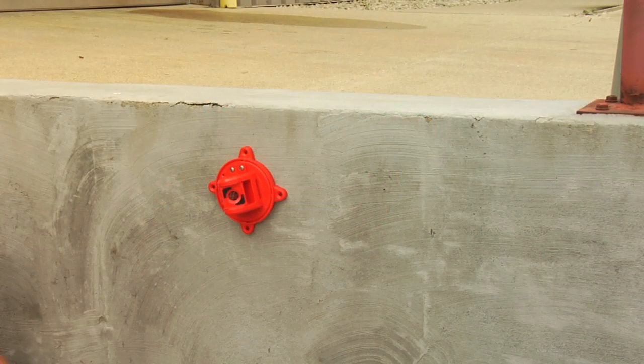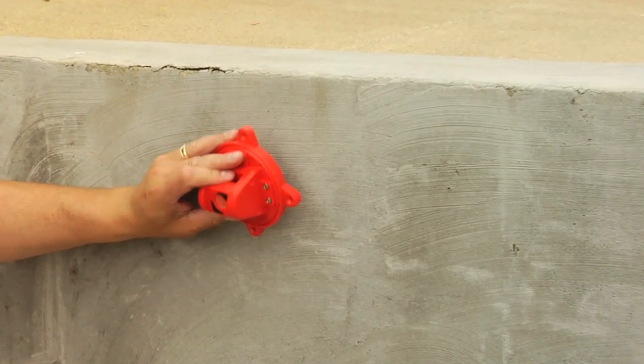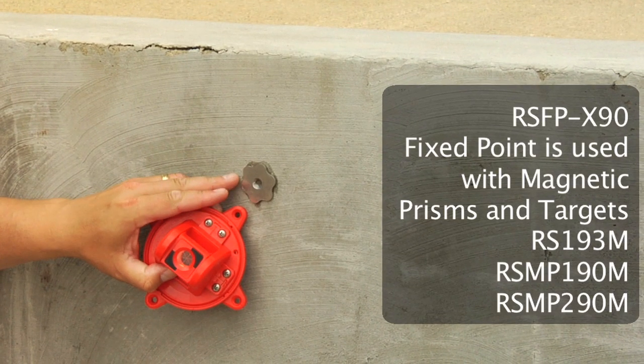Even on non-metallic surfaces such as wood, stone, and concrete, attachment is simple. Almost any surface can provide for stable, accurate placement using our RSFP X90 fixed point.